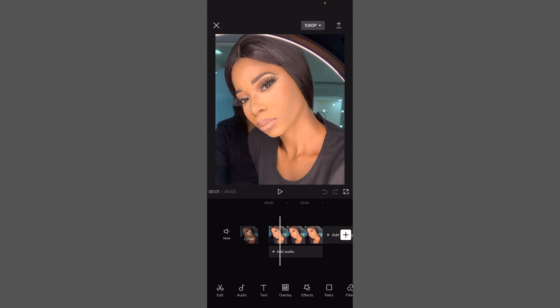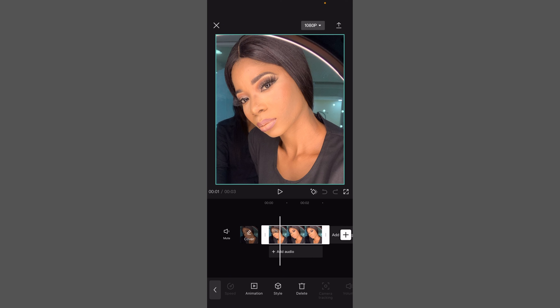For mine, this is the image I want to use. You tap on the image and then you move to the right.